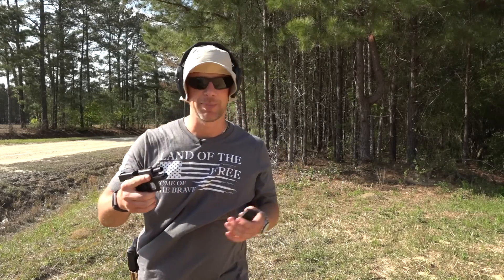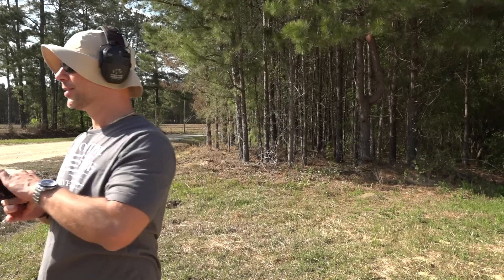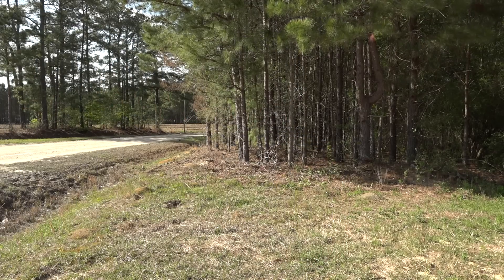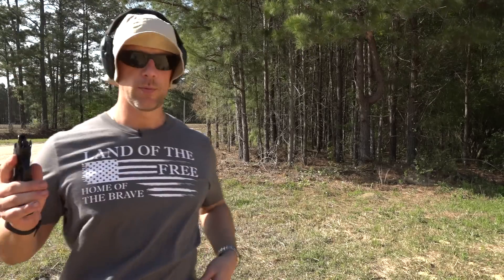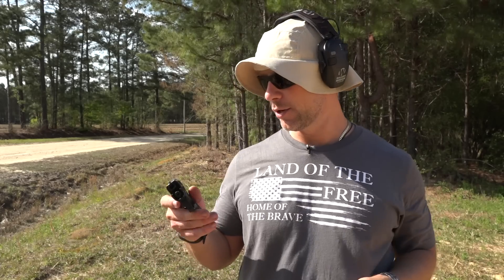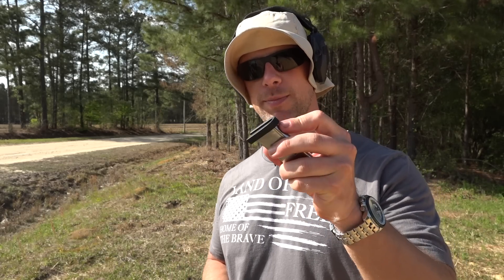The Glock 43 is a great pistol. I think everyone kind of accepts that at this point. So we'll grab the APX Carry just off camera. And once again, we have it loaded up with six rounds of Federal HST 124 grain. One thing I should mention while we're talking about the mags is that it comes with the eight-rounder that you guys just saw, and then it comes with a six-rounder that has a flush base plate. So that's what I'm using here.